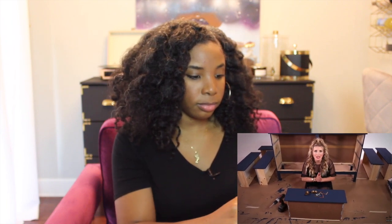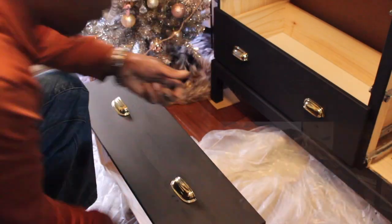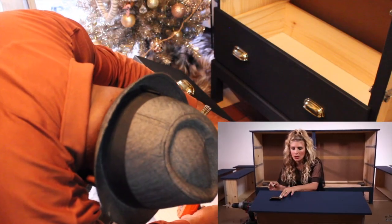All dry — the drawers are dry, the body of the dresser is dry. Now it's time to attach our beautiful brass accents. I've got this cup pull now fitted into those holes and I'm going to secure it to the drawer with the screws that come with the cup pull. Look at how nice that looks, you guys.